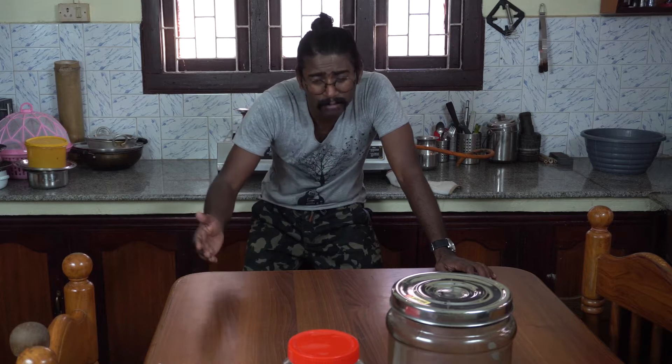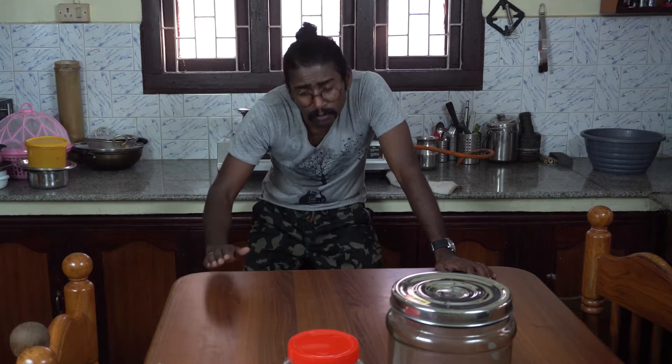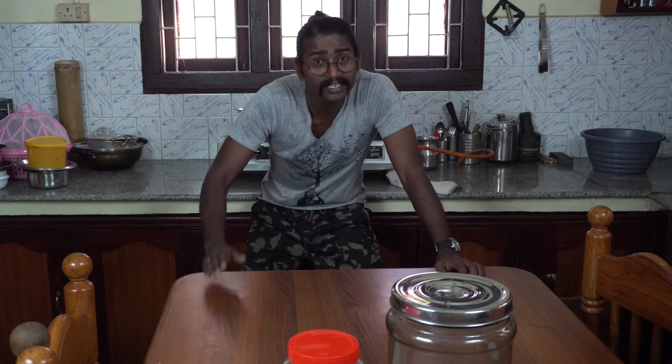Hi guys, I've set everything up here in this kitchen because in this video we are going to make some tea — but that's not all the video is about. We are going to make some tea and then use the tea to make some kombucha. Then the scoby from the kombucha will be used to make something interesting later.